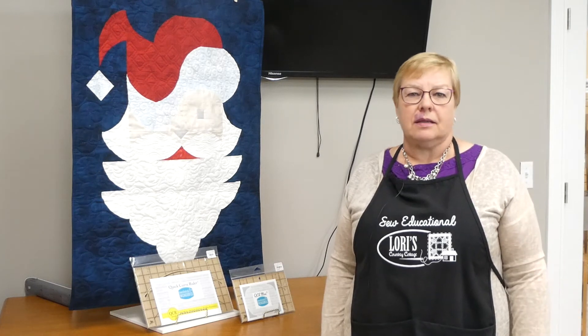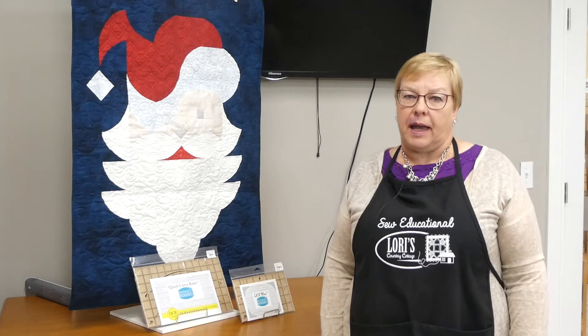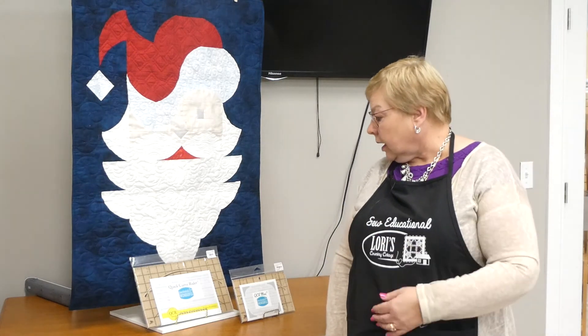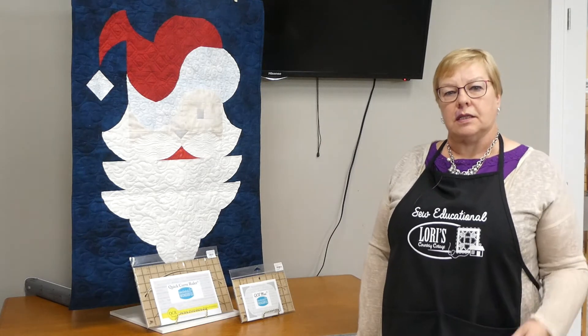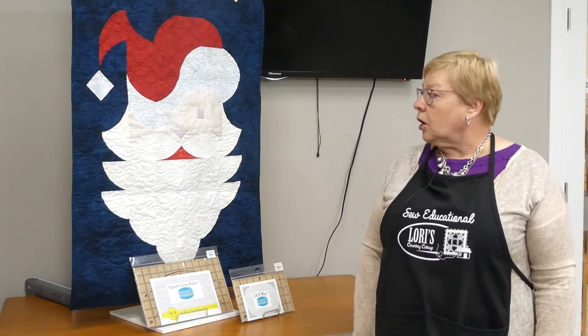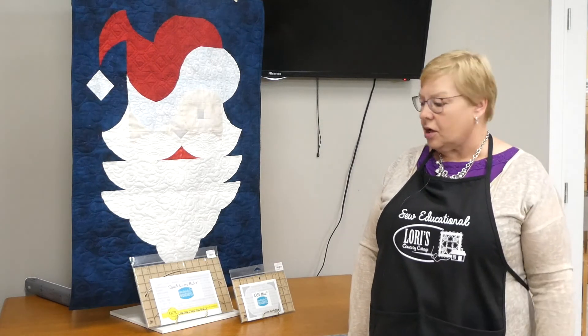Not sure you want to join a class that you have to purchase another ruler for? Well, there are lots and lots of patterns available that So Kind of Wonderful has. In fact, they've just come out — I think about two weeks ago — with a pattern for Mrs. Claus, and so maybe that'll be a class that we do next year to accompany Posh Santa.